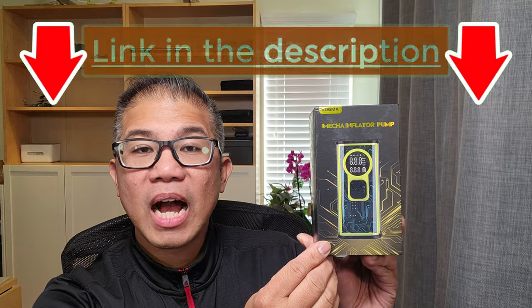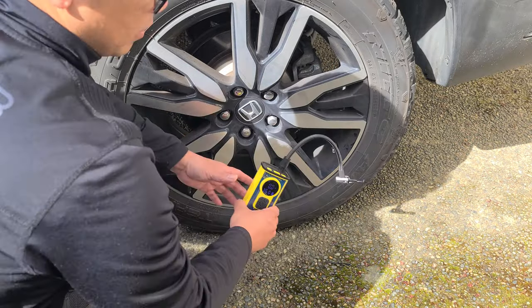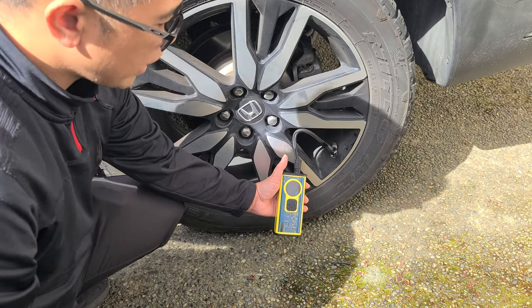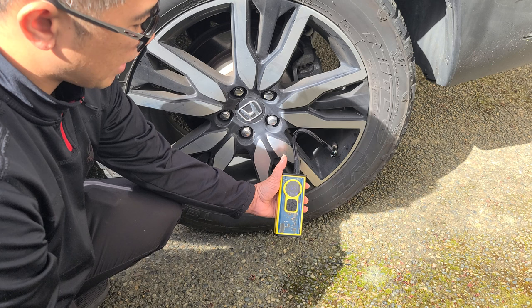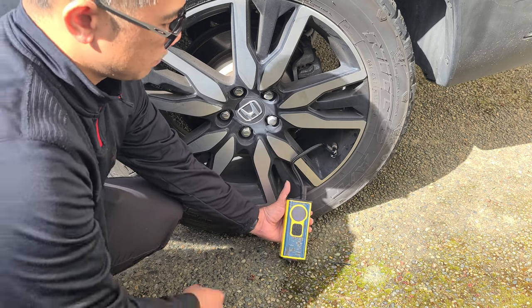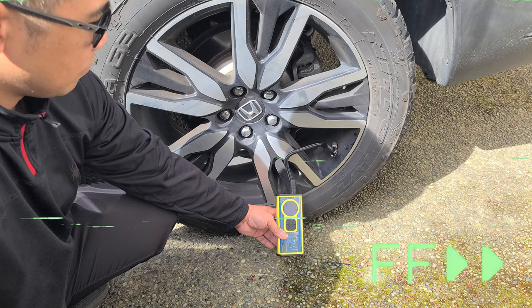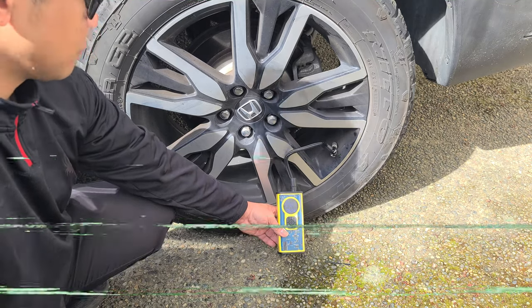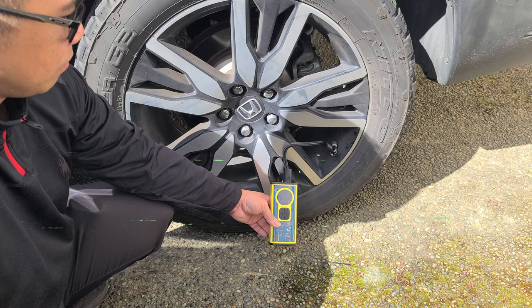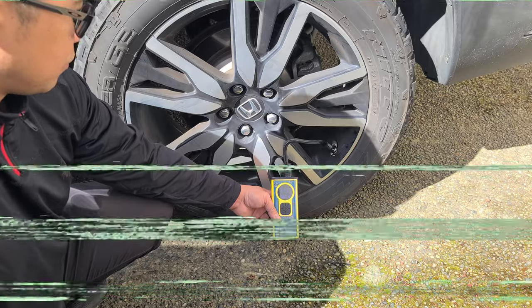If you're interested in this product, I'm going to leave the product link in the description below. Here we have a larger all-terrain tire. We're going to go ahead and plug in the nozzle. Right now we have a live reading of 26.3 PSI. We're on automotive mode and we want to get it to 36 PSI. It does have an automatic shutoff when the desired pressure is reached.